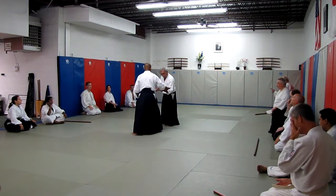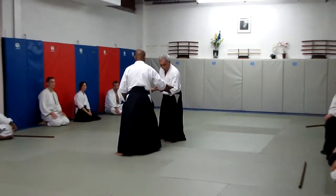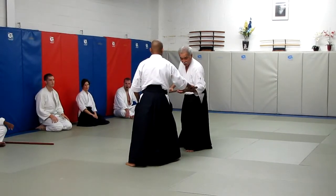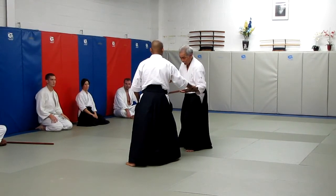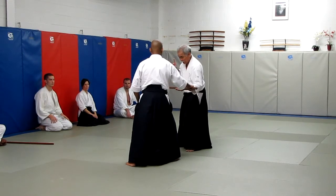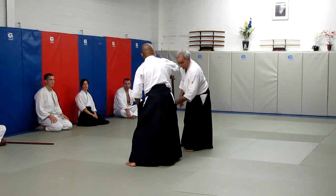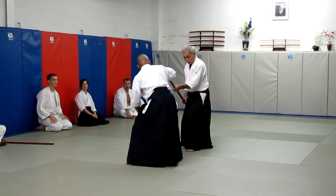I can move the arm to try to do the technique, but I cannot. So I have to be flexible so I can move. The jaw is still in the same place. Now I move the jaw down, which is going to bring him up. And then I control this.